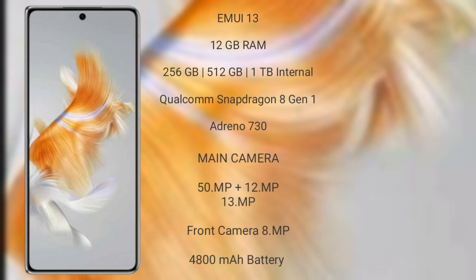Huawei Mate X5 runs on the EMUI 13 operating system. It comes with 12GB RAM and 128GB, 256GB, or 512GB internal storage, a Qualcomm Snapdragon 8 Gen 1 processor, and Adreno 730 GPU.